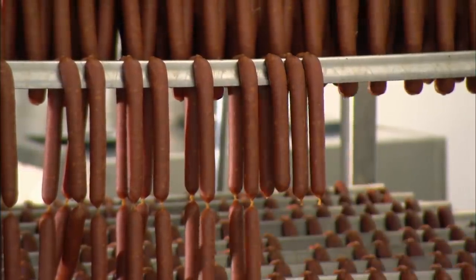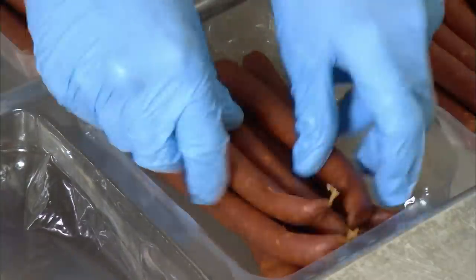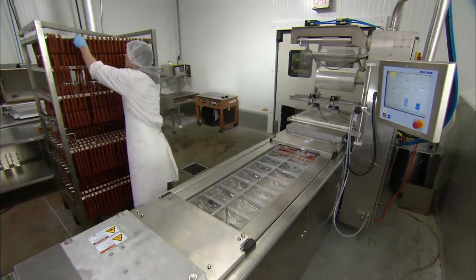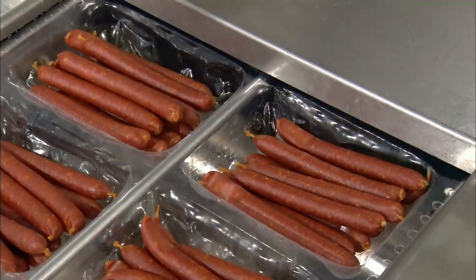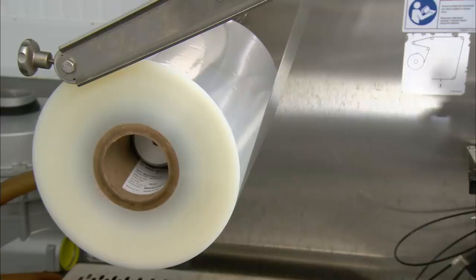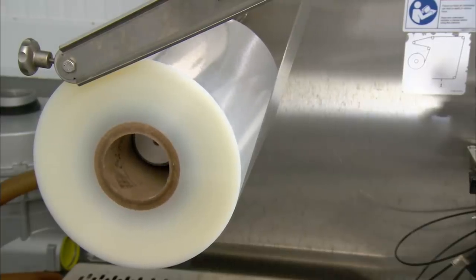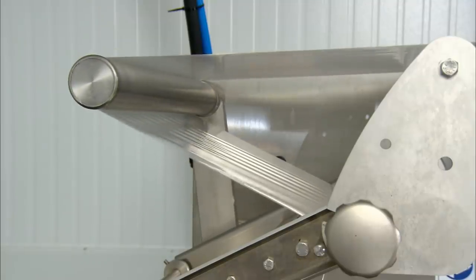The final step is to dry the links in a temperature and humidity controlled room for a couple of days. The sausages can now be separated and packaged. The packaging trays pass through a vacuum packing machine, which sucks out the air and seals the top with plastic.